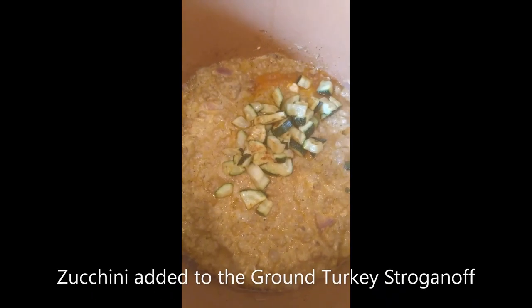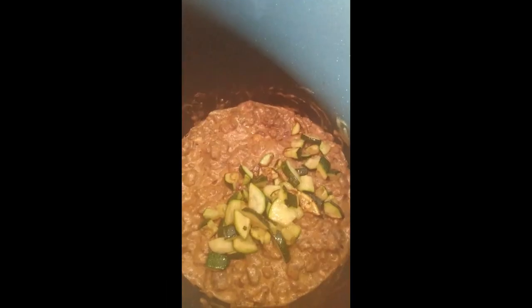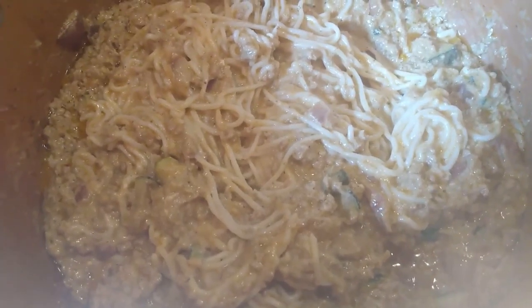Because the zucchini has finished cooking, I divided it equally into both pots. I took some video of that. Now I'm going to drain my shirataki noodles into my colander and add those noodles into my ground turkey stroganoff pot — and that's what it looks like. Since the sauces are finished, I'm going to add one teaspoon of lemon juice to each pot.